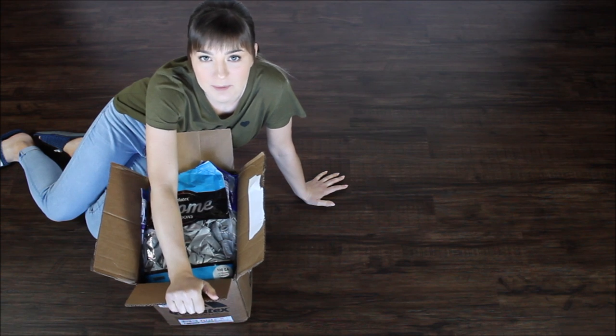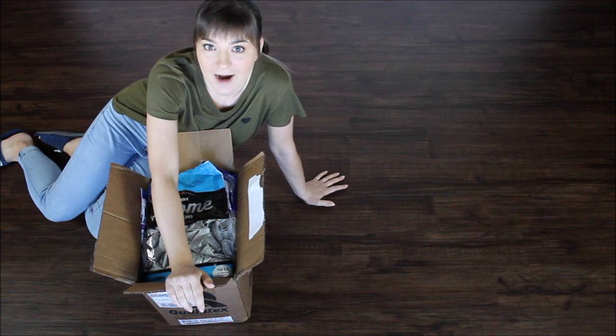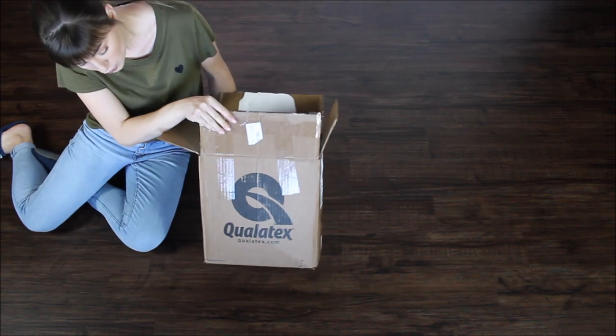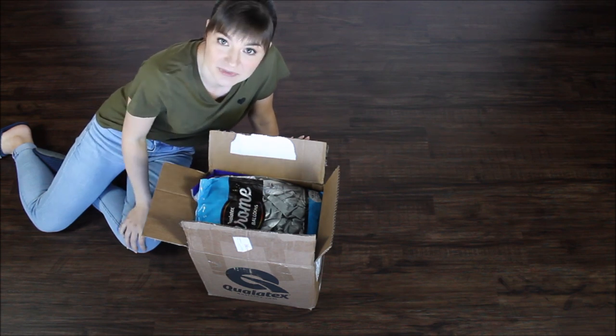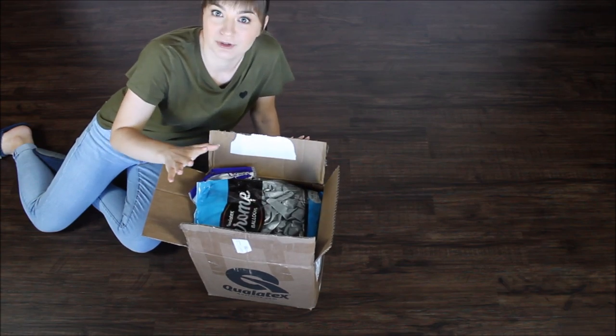This is the box I received from Lauradale Paper and Balloon Company. I am so grateful they support all of my crazy ideas. I don't know where to start — this box is huge and so heavy. Let's see what we have. It's going to be pearl for sure, but there's a whole bunch of balloons in here.